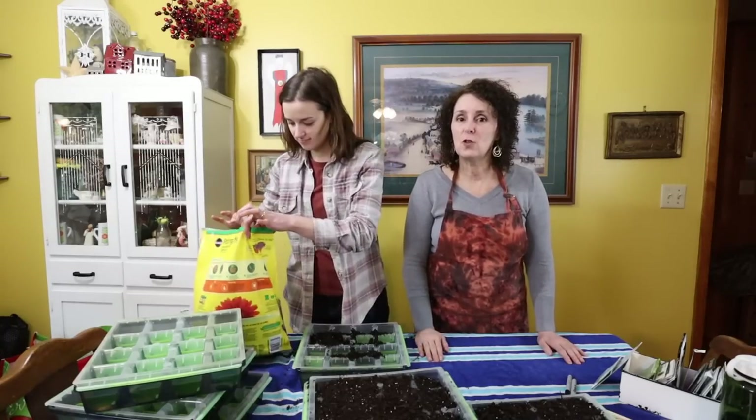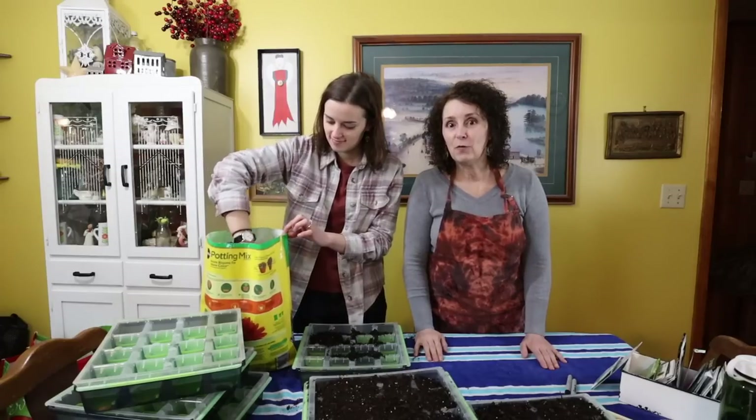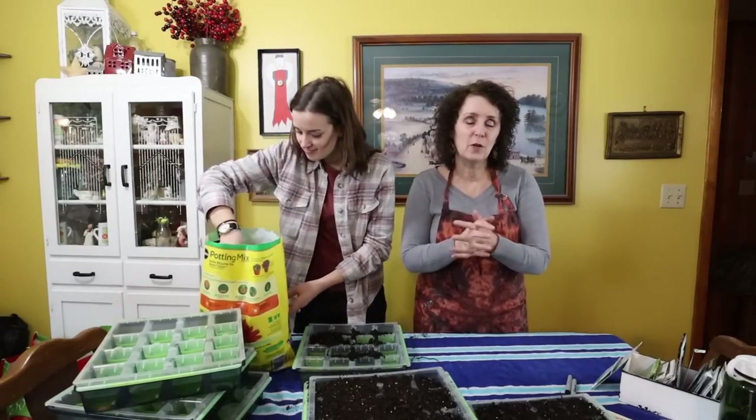Cory's helping me today and we're going to go ahead and start my cabbage plants and my pepper plants. Really exciting day for me. It's the first gardening of the year, which I always love.